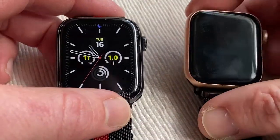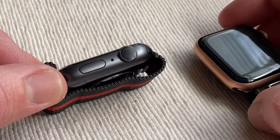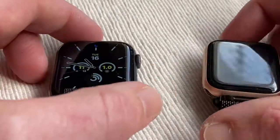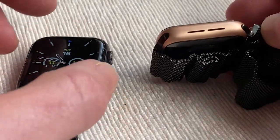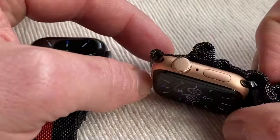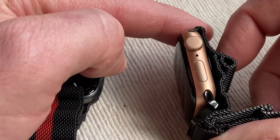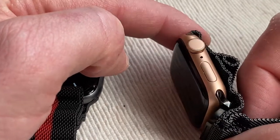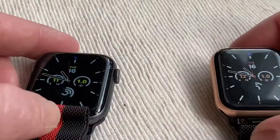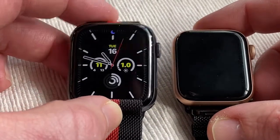So here we are. We have the Apple Watch 4 Nike Edition, which is in the boring Space Gray, which is mine. And then we have my wife's SE, which is actually a 2020 Apple Watch in what they call gold aluminium or pink aluminium. This is a 40, and this is a 44.